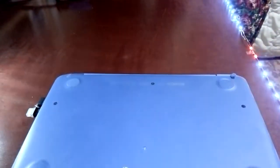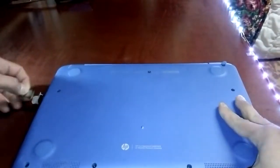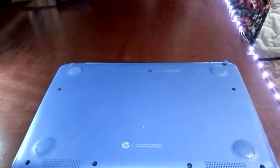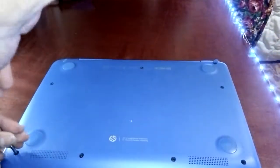To disassemble, first turn it off if it's not already. Disconnect any extra things you have connected to it such as USB drives or any other dongles. Start by unscrewing the back cover.